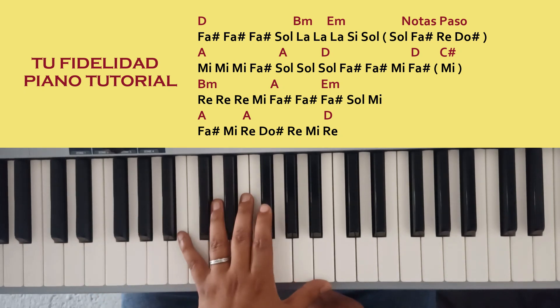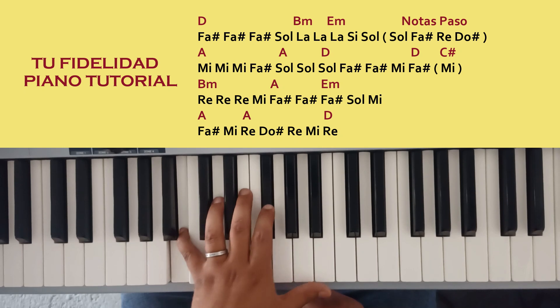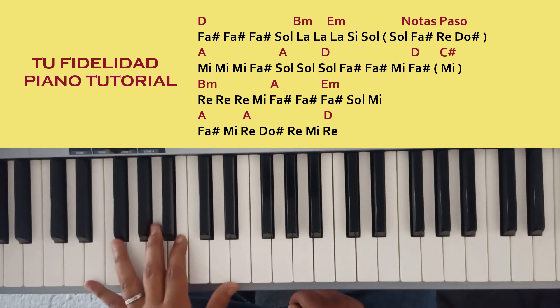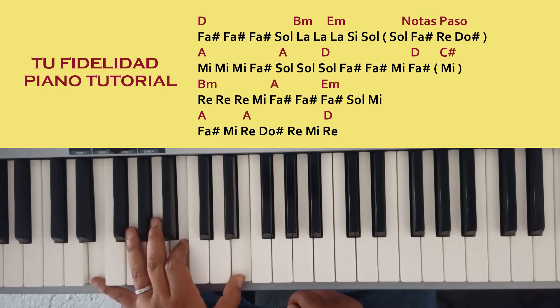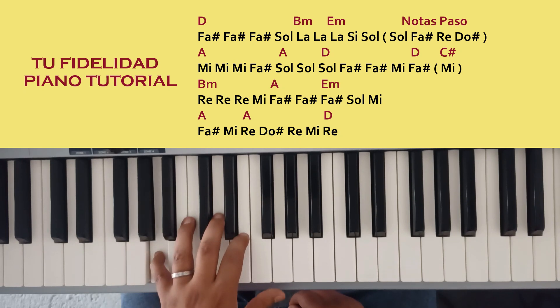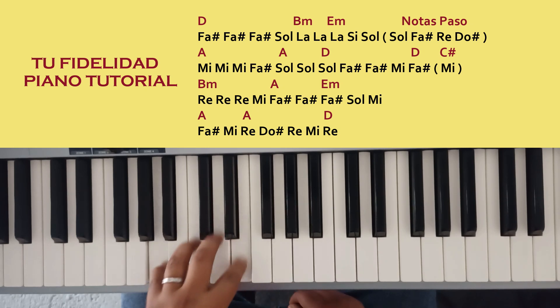Then I'm playing the Bm which is the same. I'm playing the 1st, 5th and 8th: Si, Fa and Si. Then I'm playing the E: Si and Mi. And then I'm playing the A: A, Mi and La. Those are all the chords that I'm using.